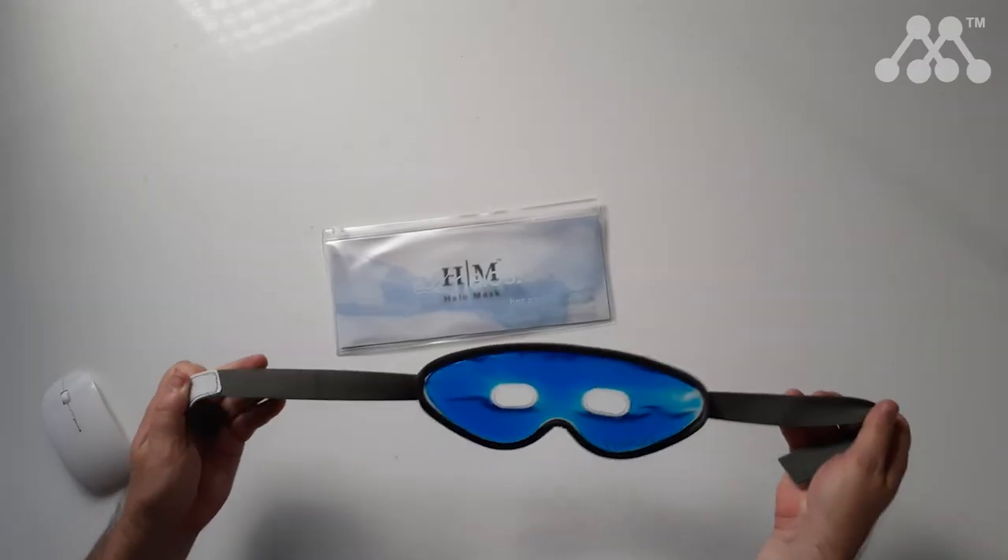Do not put this in water to heat it and do not put it in the oven. It has an adjustable Velcro at the back that you can see here, and I'm going to put this on - at the risk of looking like I'm at a masquerade party or a superhero - to see how it feels.